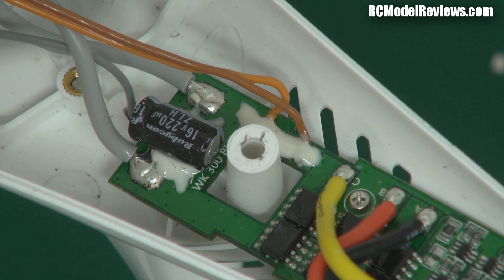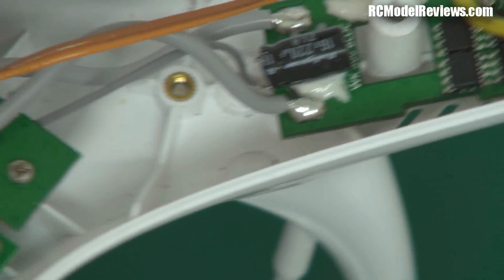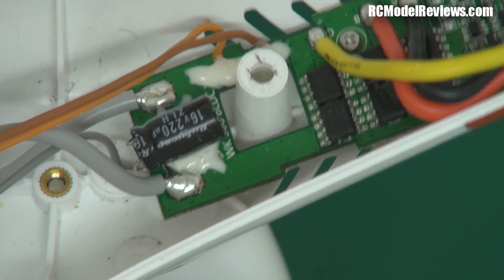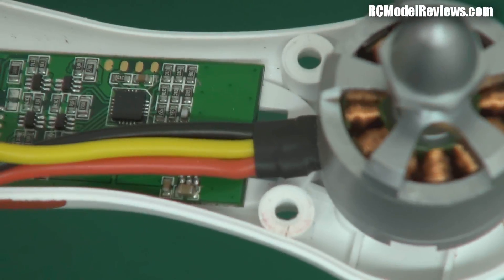Other nice touches: this capacitor here has got silicone holding it to the board so it's not simply held up by its leads, which would cause it to fray - vibration would cause the leads to flex, they would stress, and eventually they'd break. So they've put silicone there to hold it on. That's very, very good. And again the soldering on this one - lovely soldering, brilliant. Can't complain.